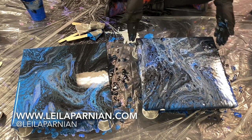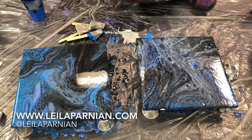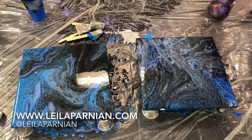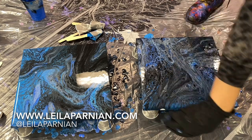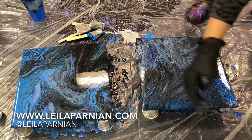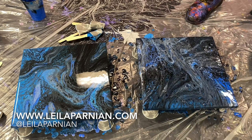Remember to dab your corners or anywhere you're missing paint. Let me check that side — looks pretty good.